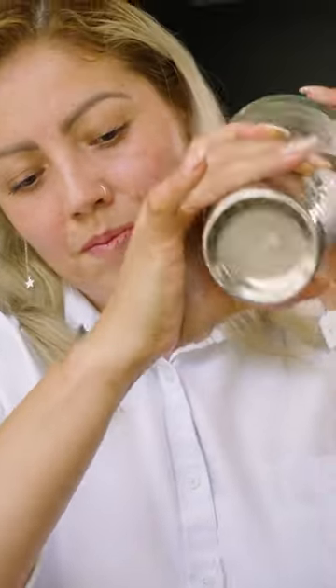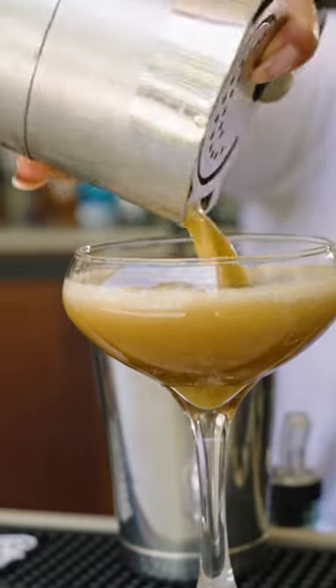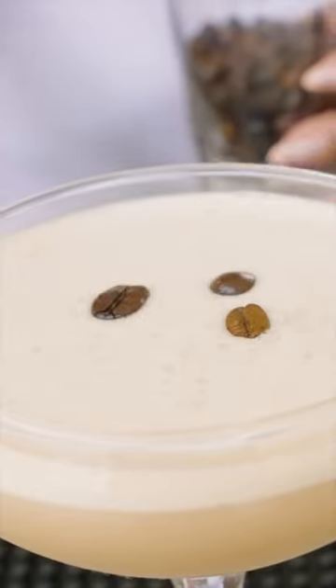Then shake it hard to get that foam. Strain it out into a coupe glass, garnish with three espresso beans, and enjoy.